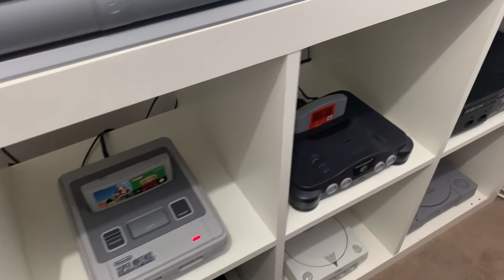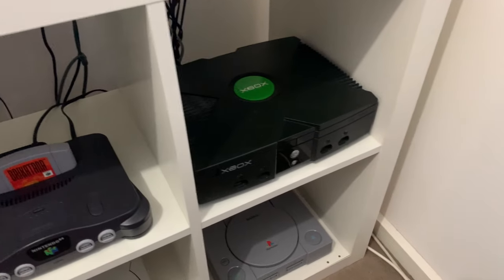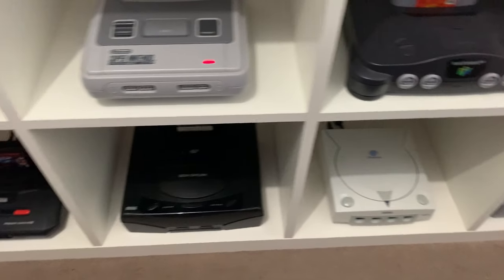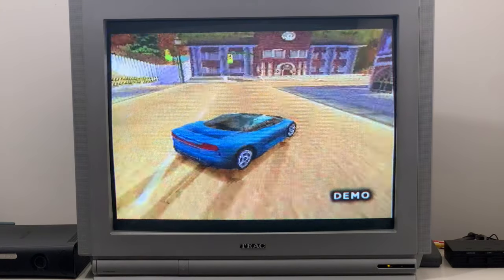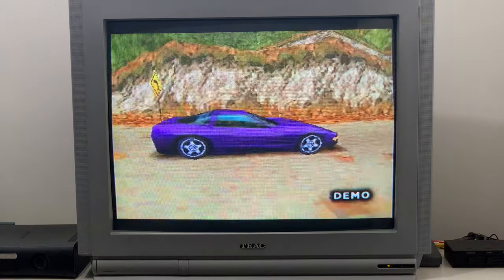It's nice playing them on the hardware that they were intended for. So as you can see here, you've got the NES, Super Nintendo, Nintendo 64, original Xbox. Down the bottom we've got PlayStation, Dreamcast, Sega Saturn, and the Mega Drive 2. So that's what I've got plugged in at the moment.